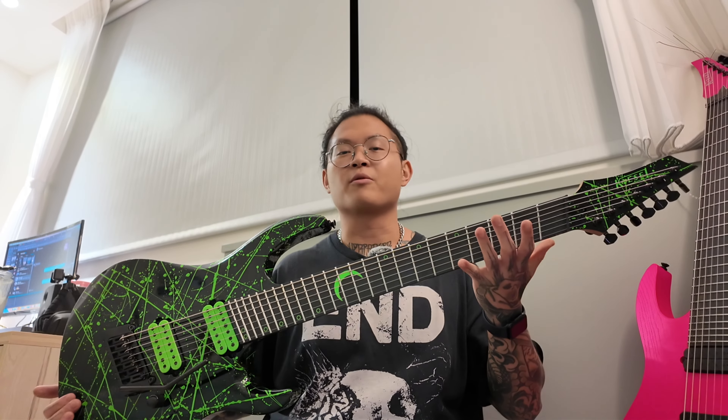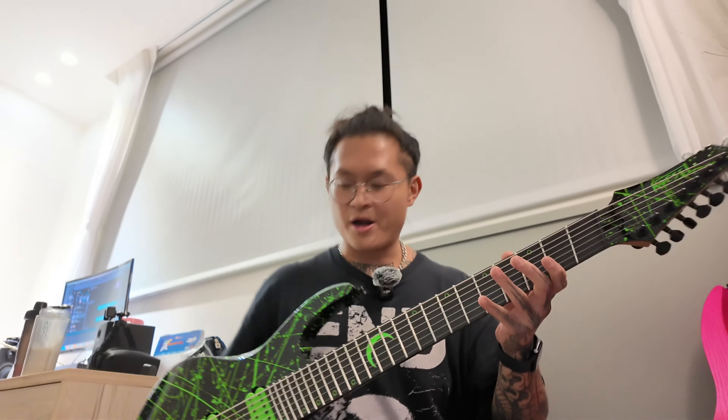Plus, look at this instrument — why wouldn't I want it? By the time this video comes out I will have announced that I'm a Kiesel artist, and I'm really looking forward to it. If you have any questions about Kiesel or guitars, leave them down in the comments below.